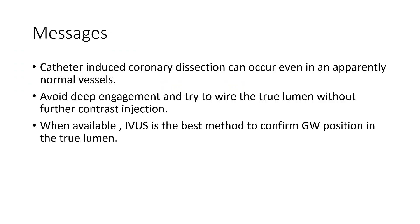Messages from this case: catheter-induced dissection can occur even in an apparently normal vessel. Avoid deep engagement and try to wire the true lumen without further contrast injection. When available, IVUS is the best method to confirm wire position in the true lumen. Thank you.